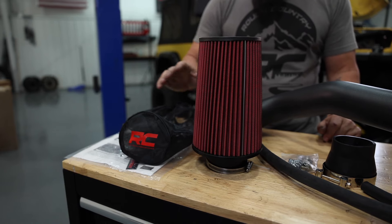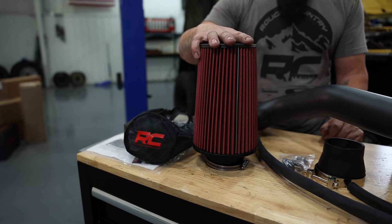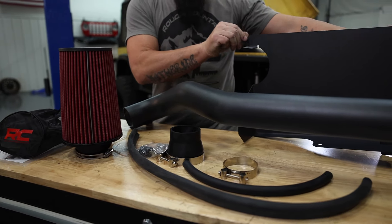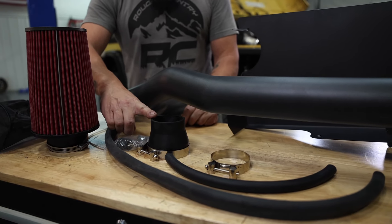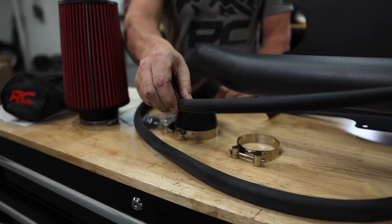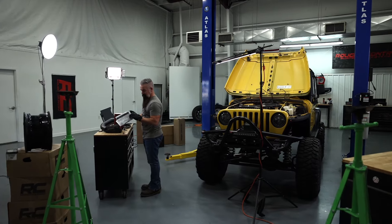Here's what the kit consists of. We've got a pre-filter that goes over our actual filter. We've got weather stripping to seal our heat shield to the top of the hood. We've got our intake pipe, as well as a coupler that connects it to our throttle body. We've got our hardware, clamps, and we've got our hose for our crankcase ventilation. Let's uninstall the one that's in there and get it in the trash.